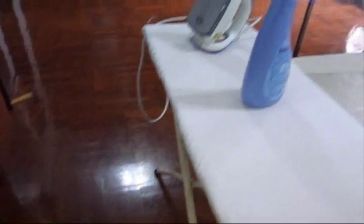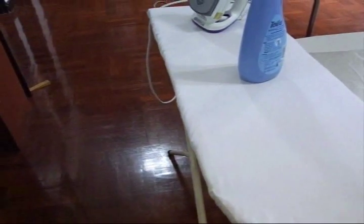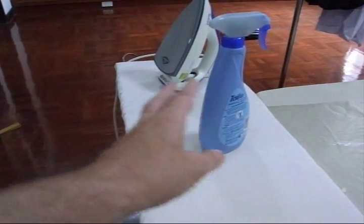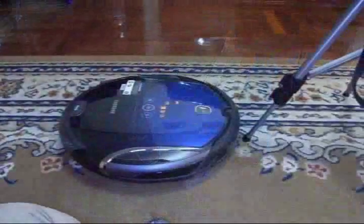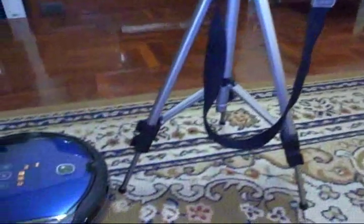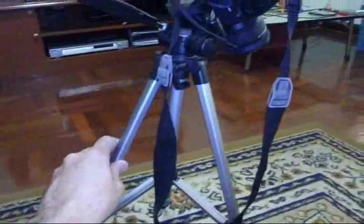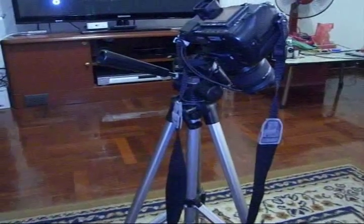Another thing to consider in room preparation is to make sure you don't have anything tippy that contains liquid, something hot, or glass that will break. Sometimes when the robot bumps into things, items will rock and fall off. Also look for expensive items like a camera on a tripod — it would be a bad idea to leave that out while running the robot, as it could easily tip over. Look for brooms, mops, and anything that could tip over and strike something else.